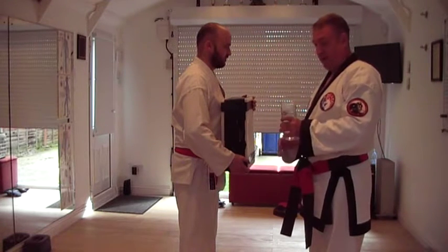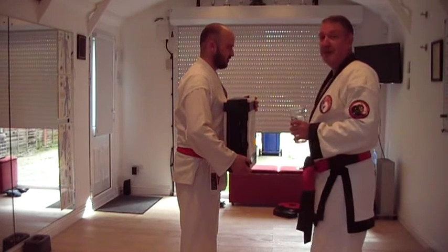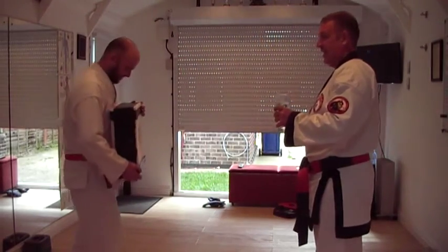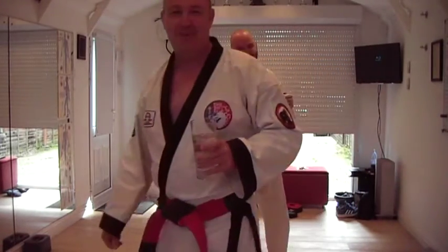So we just want to be really stable, and we've got the glass of water because if you're at the bar you don't want to put the drink down before you smack the guy. You don't spill your drink. This is good. We couldn't afford a Guinness, but you know.